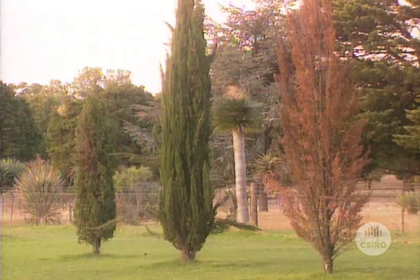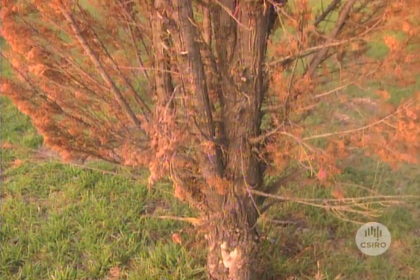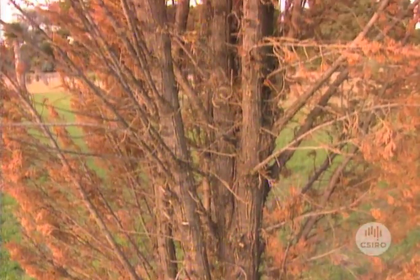This tree probably fell victim to root rotting fungi last winter. With a diseased root system it had little chance of surviving a dry summer.